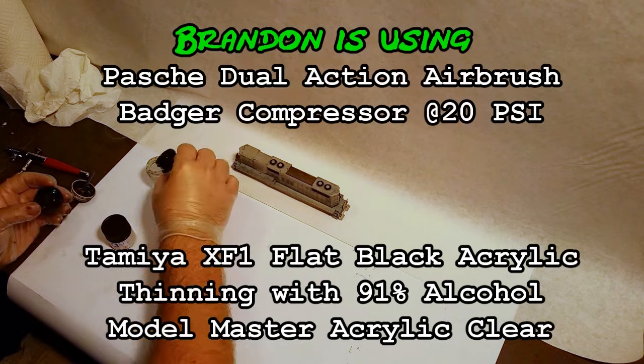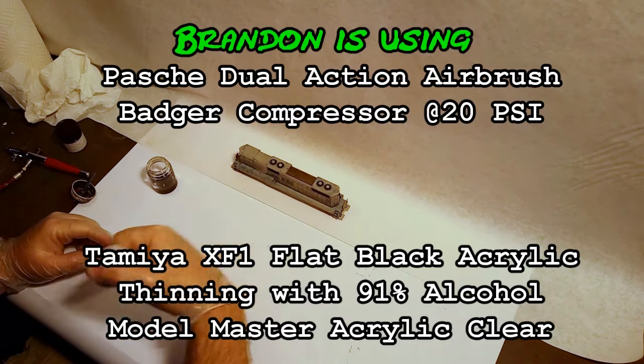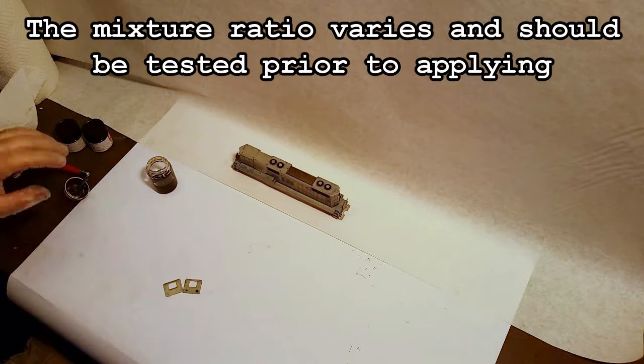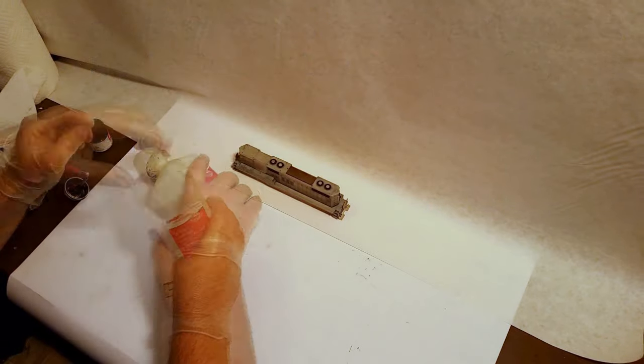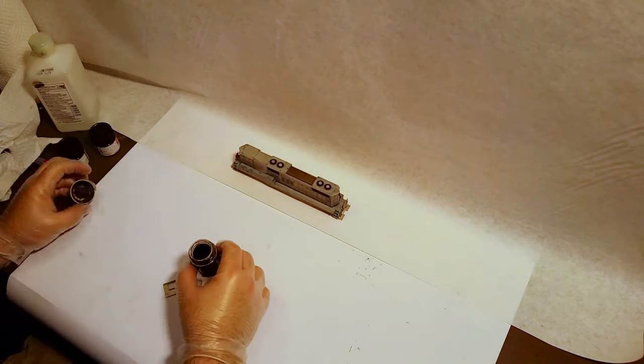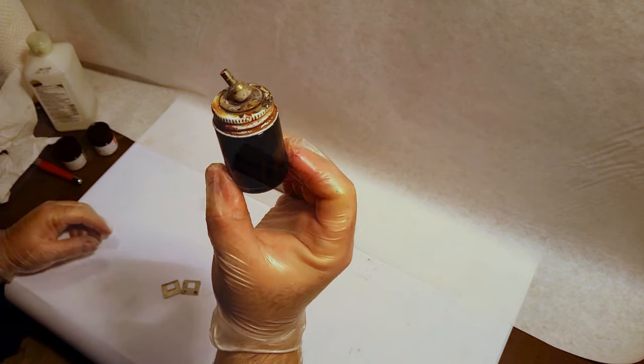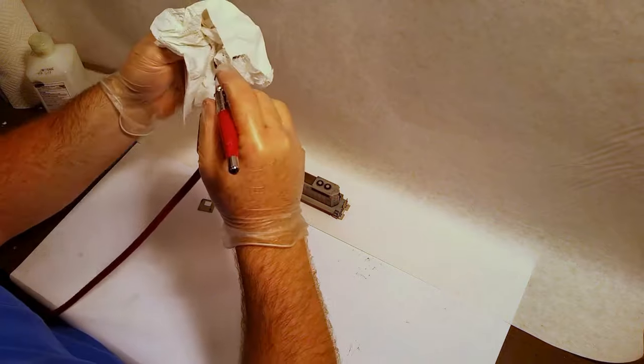Brandon uses a dual-action airbrush and a Badger compressor. He uses Tamiya paints and also Model Master Clear. Everyone has their own way of doing things, especially when it comes to mixing paint. Brandon uses a mixture of four parts paint to one part alcohol. But like any other art form, you should always test.